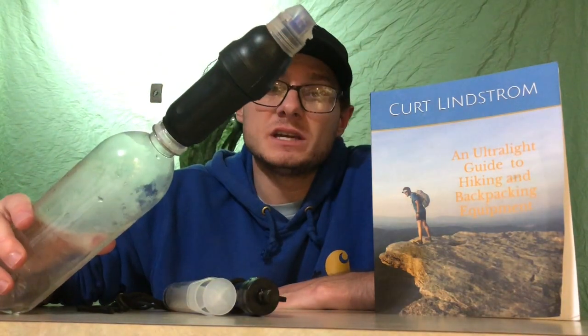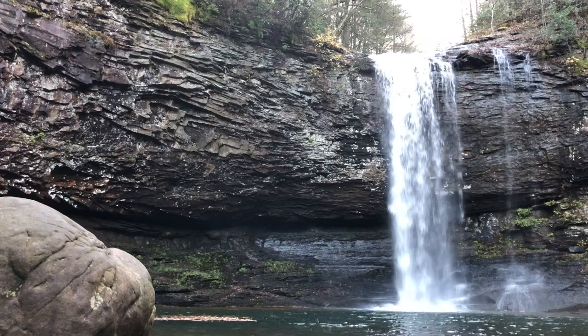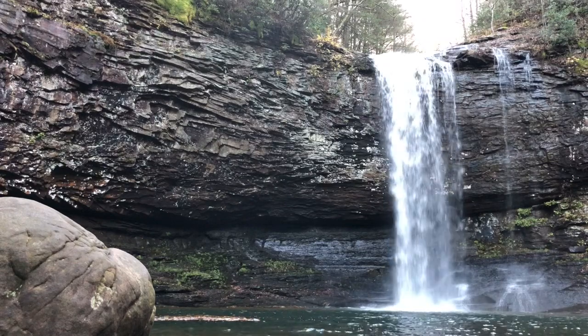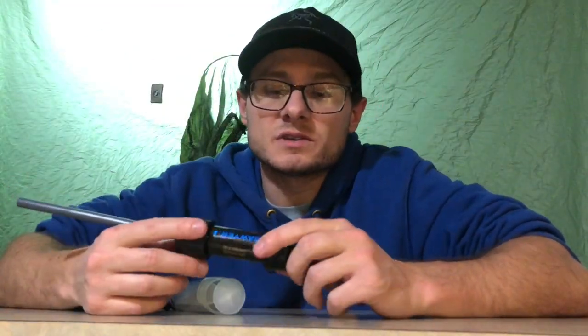This filter slowed down on me, and I ended up getting a replacement the last time I went out with my fiancee. We went to Cloudland Canyon, and I saw that you needed to filter, treat, or boil all of your drinking water. I went to Walmart to get a Sawyer filter — the prices are usually pretty good there.